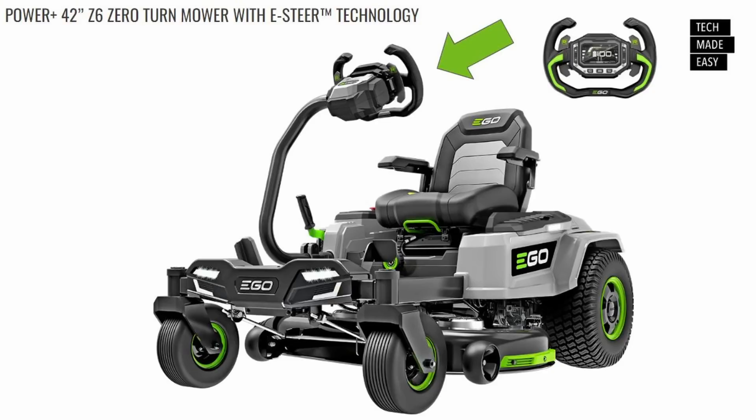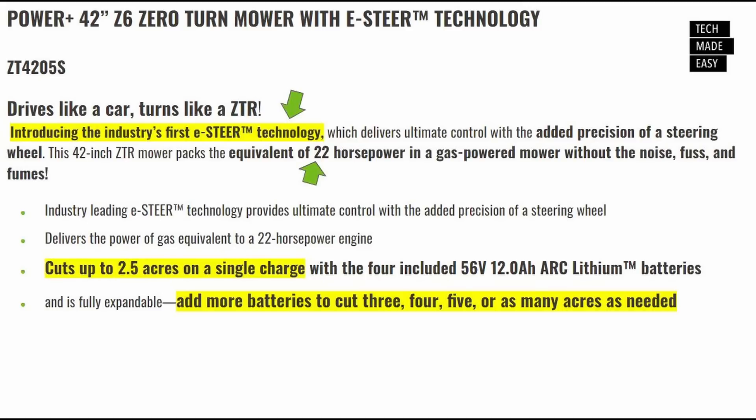Here is the new Z6 — the Power Plus 42-inch Z6 Zero-Turn Mower with e-steer technology, model number ZT4205S. They say it drives like a car and turns like a ZTR. It features the industry's first e-steer technology and, as you can see in the picture, it's got a steering wheel — that is sick. They say it has the power equivalent of 22 horsepower without the noise, fuss, and fumes. It cuts up to 2.5 acres on a single charge with the included four 12 amp-hour batteries, and you can add more batteries to cut three, four, five, or as many acres as you need. No launch date or price yet.